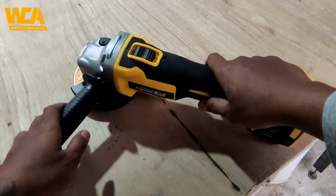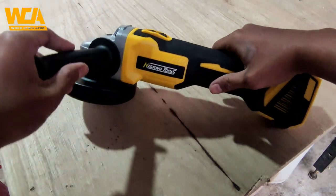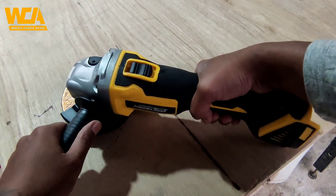Untuk produk yang saya beli ini adalah unit only, jadi kita hanya mendapatkan unitnya saja tanpa dilengkapi baterai dan juga charger dari Nagawa. Rencana saya akan pasangkan baterai milik Molar yang 20V 4Ah.